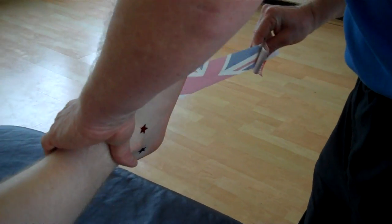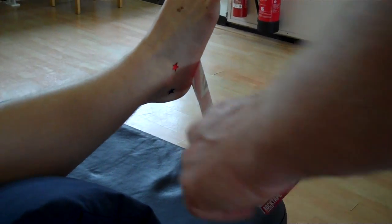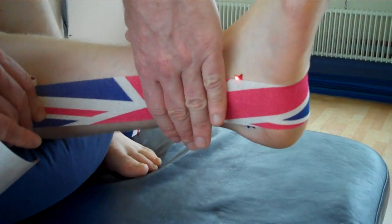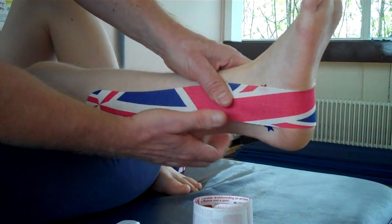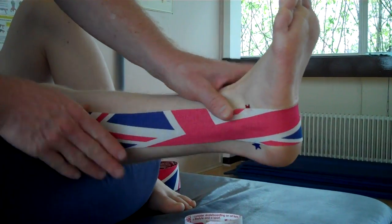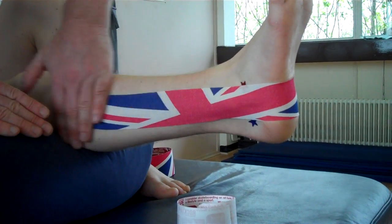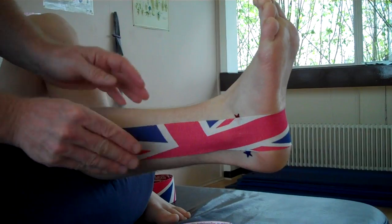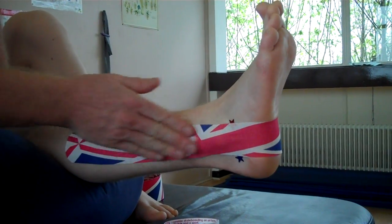So 100% stretch — you're going to bring it all the way around like so. Keep it at 100% and stick that down so it stabilizes the peroneals. I'm just going to mould that so it's covering the ATFL and the CFL. No stretch at the end of the tape. Warm it up to heat activate the glue — you can use the back of the tape. And that would be a very simple J-strap.